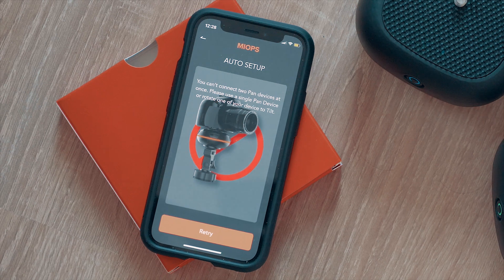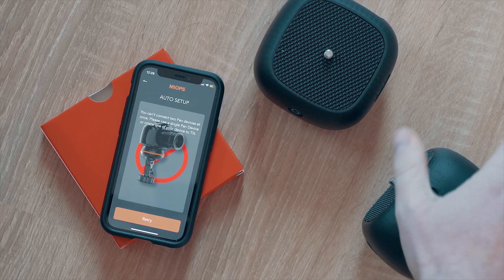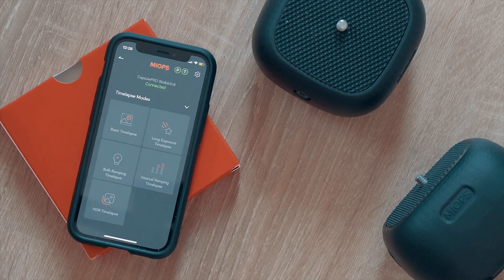Make sure you use one of them horizontally while the other one vertically, so the app will know that there is a dedicated pan head and another tilt head. Otherwise you cannot connect two different modules with the same function. So as I turn one of them sideways, it allows me to step forward. If you start pairing and updating after you assemble them, you won't even meet this problem.